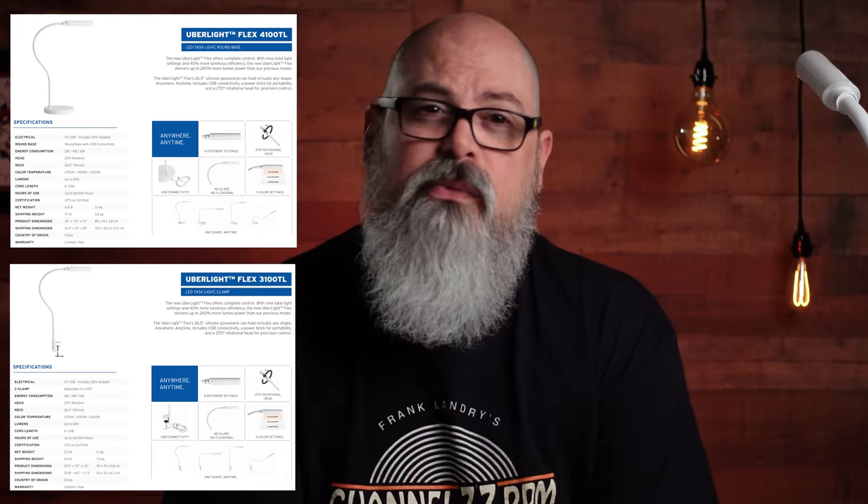But perhaps I was a little less than completely thrilled that the product for review was a lamp. Still, not being one to overlook an opportunity to check something out no matter how big or small, I contacted Robert about his offer and went about the details of procuring said light. After a few pleasant emails back and forth, I was able to acquire not one, but two lights to review for you.